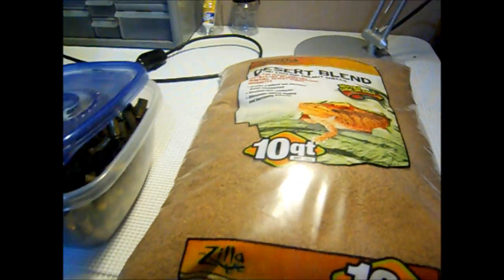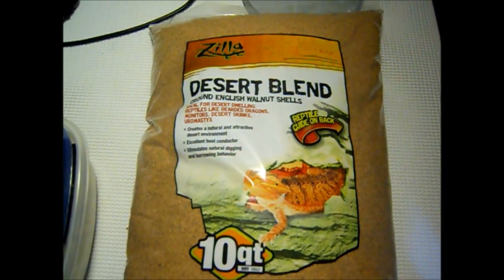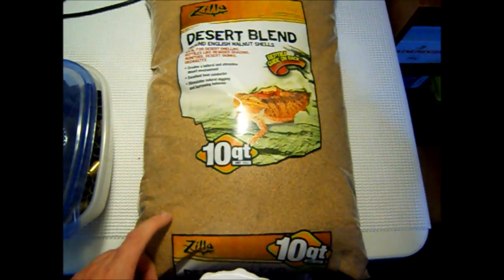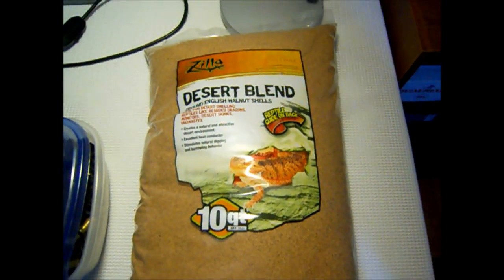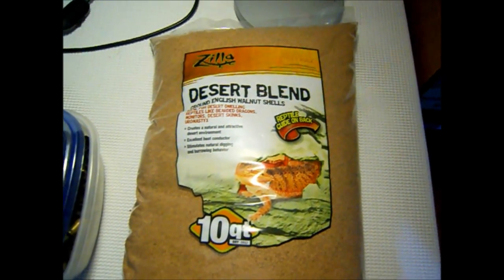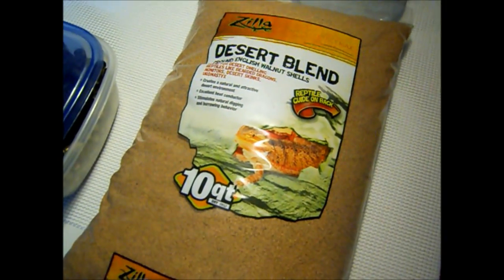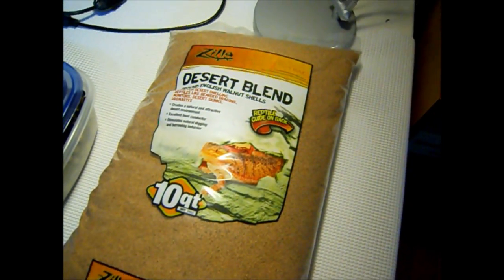The big focus of this video is this right here — Zilla Desert Blend reptile bedding made of walnut shells. I saw some stuff on YouTube about people using this to polish brass and thought it was interesting. This is probably about 15-20 pounds, and I got it at the local PetSmart for about eight bucks. That's about half price of what you'd pay for walnut media from MidwayUSA for a five-pound bag. So we're going to try this, see if it polishes stuff up, and see if I got double my money's worth out of polishing media.